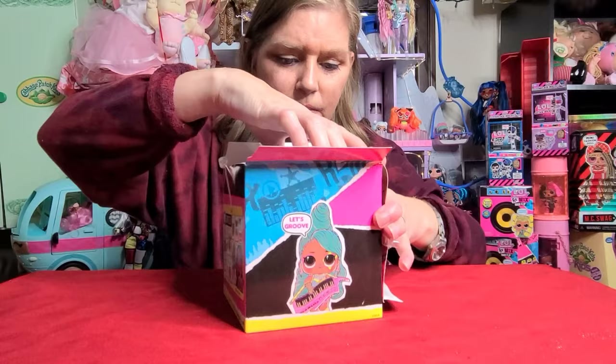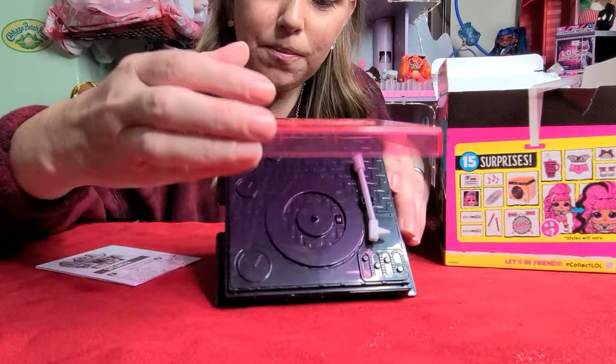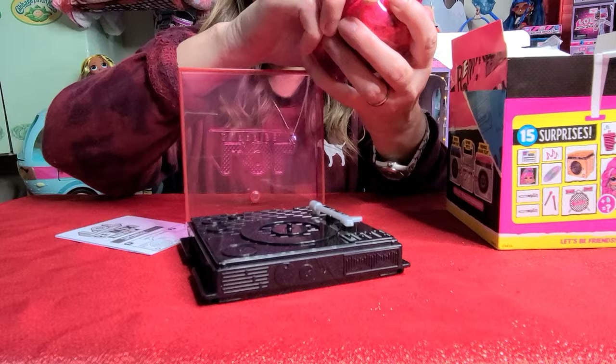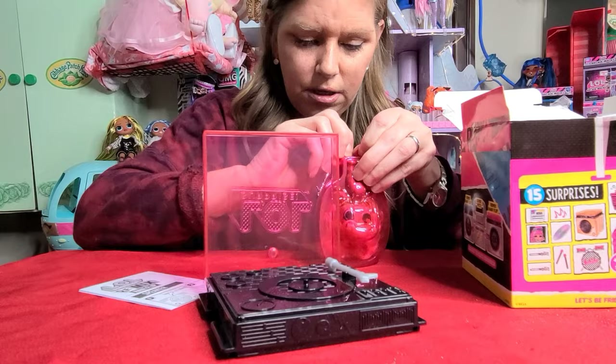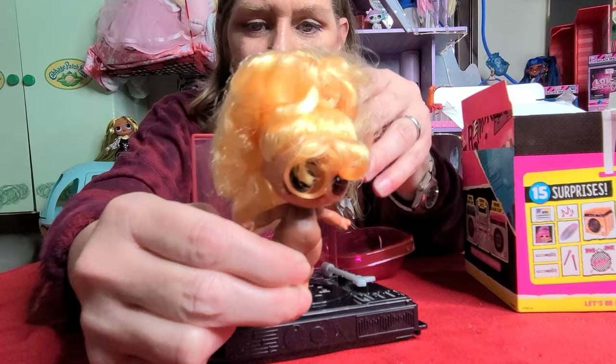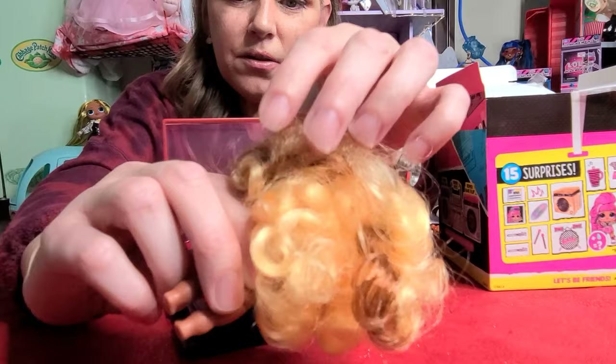Oh my goodness — it's pink! This one is pink. So the first thing that I'm getting is, look at that — it's a record player. I already know because I already did this once, but I'll show you what we're going to do with that in a minute. And this is my tot. I don't know who I got yet. Look at how cute she is. We're going to find out who she is in a minute. I've noticed from a few videos I've seen and the other girl I opened already that their hair is really multicolored — they've done cool things with the hair on these because they're called hair flips.